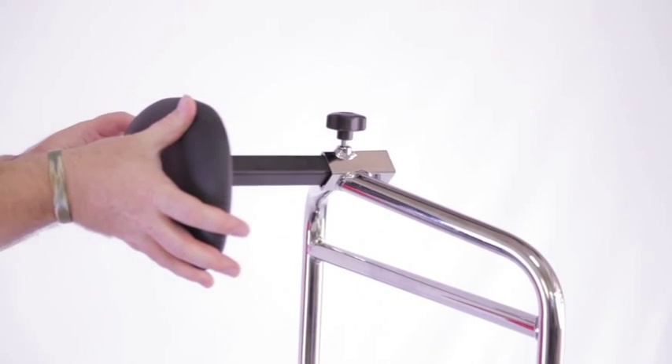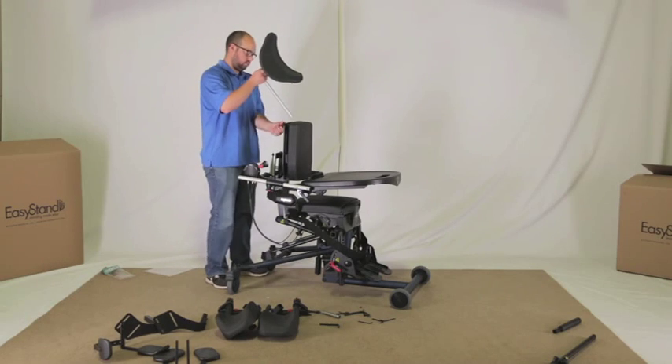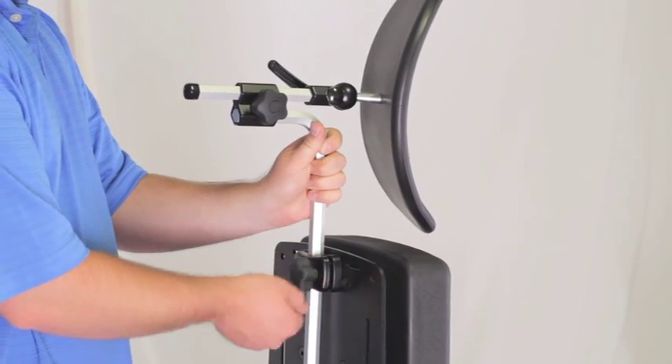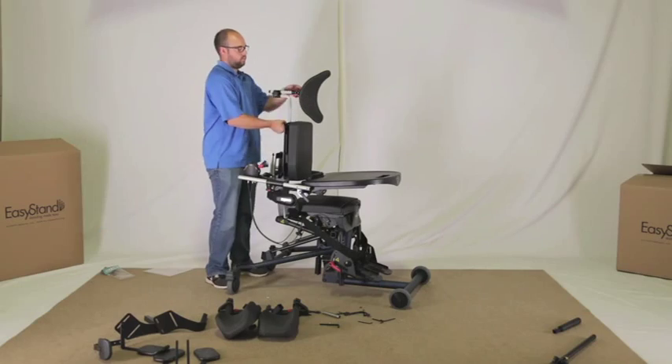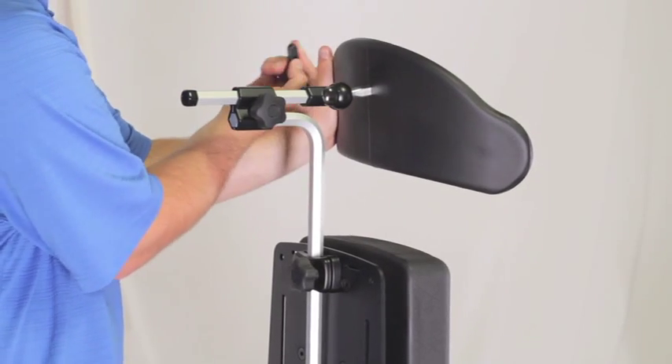For the no tray option, insert the chest pad bracket and tighten securely. If a head support was ordered, loosen the knob and insert the head support. Tighten securely. Put the pad into the desired position and tighten the knob securely.